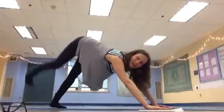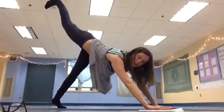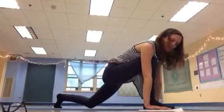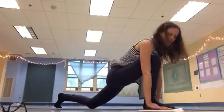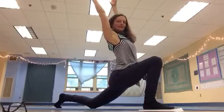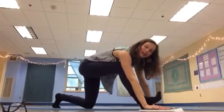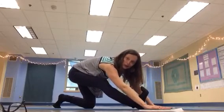Downward dog, right leg up, big breath in, breathe out — take your right foot forward and step your left knee down. Breathe in, lift your arms up, breathe out, hands to the mat. Breathe in, slide back for a hamstring stretch, hurdler stretch.